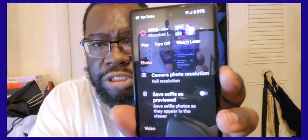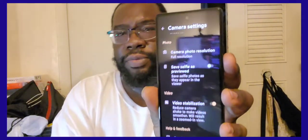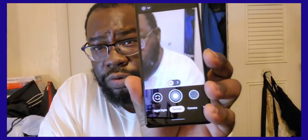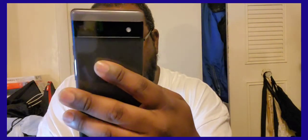You have your camera picture resolution, save selfie settings, and video resolution. Down at the bottom of the camera you have your Night Mode, Portrait mode, Video, and Photo modes. You also have your Panorama and Lens options.